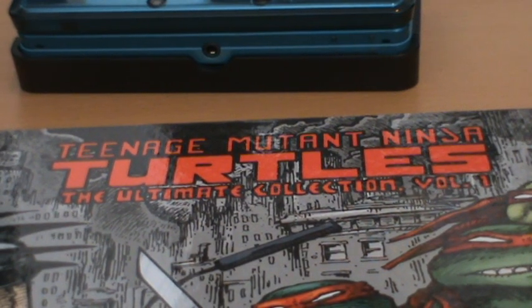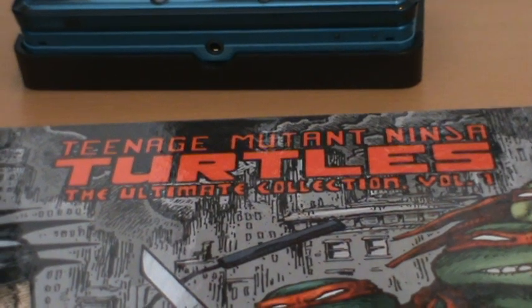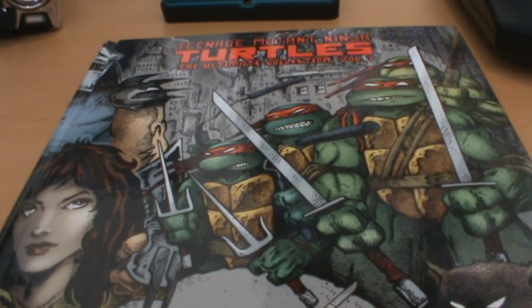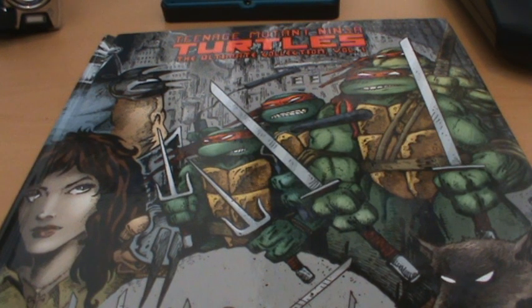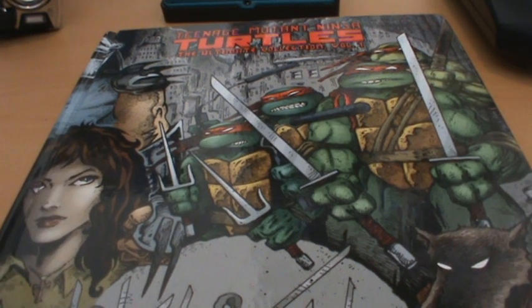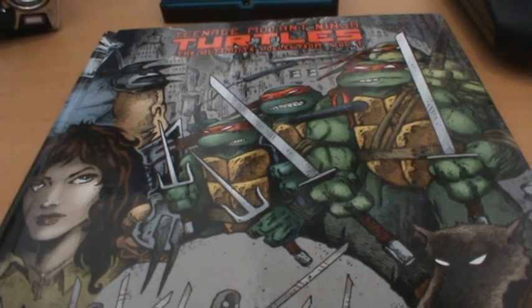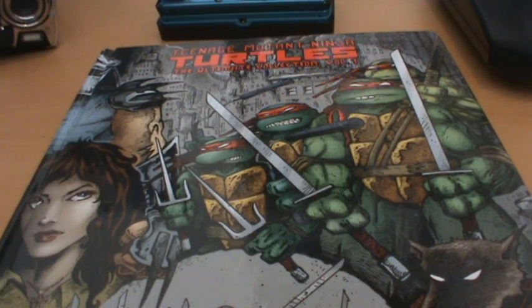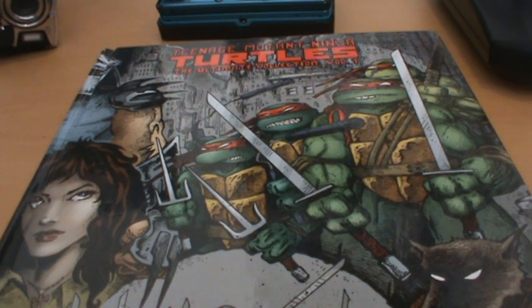Today we're going to take a look at Teenage Mutant Ninja Turtles: The Ultimate Collection Volume 1. This collection is basically the first in a series of, I believe, five compilations of all the original Mirage Studios Turtles comics — Volume 1 of the Turtles comics to be precise. The Turtles comics are divided into four volumes, and Volume 1 is the original ones. There are about 60 of them in total, but a number are non-canonical and were drawn by artists other than Eastman and Laird, who are the original creators of Turtles.